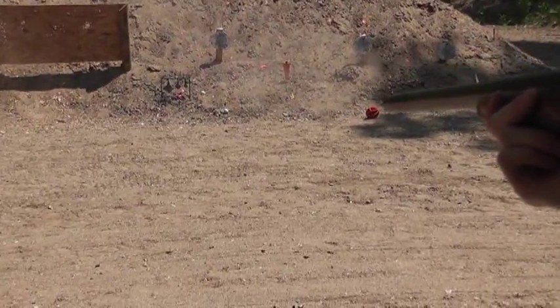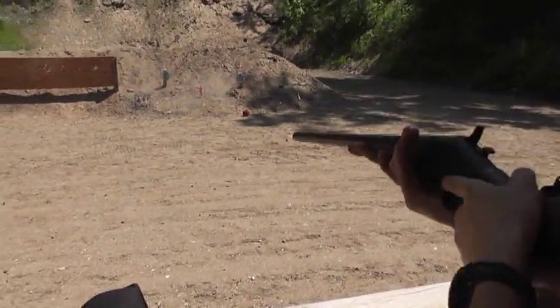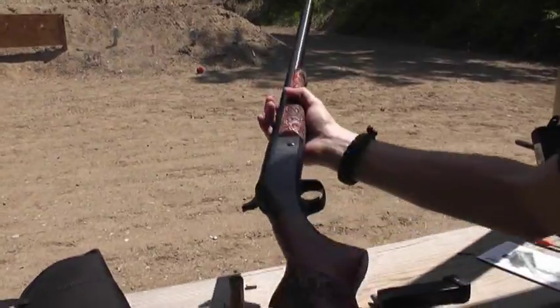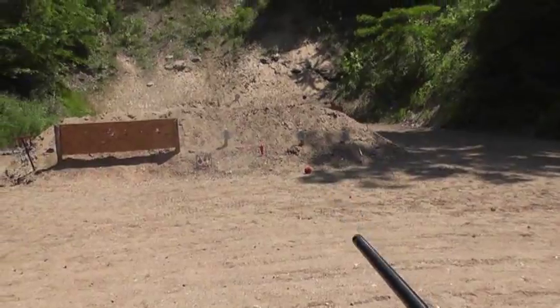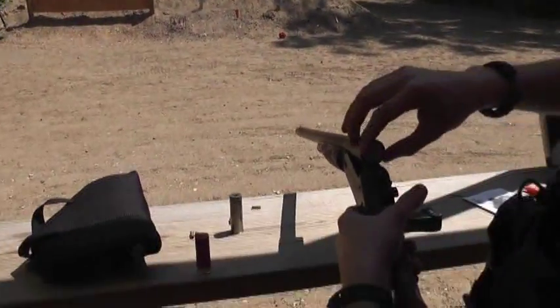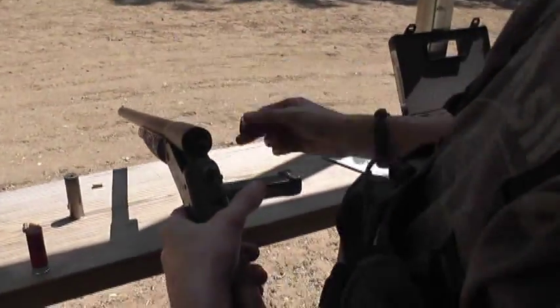That hit a lot harder, as you can tell. With such a light weapon, I really like having a limb saver recoil pad on there, and that load just reminded me why. So it worked pretty well.